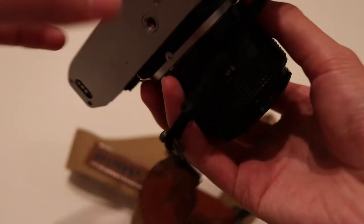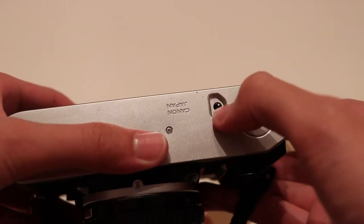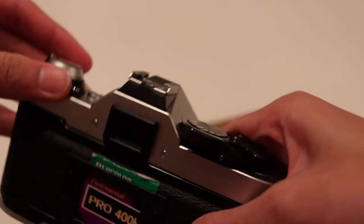The first thing you have to do is just press this button real quick. This button will allow you to begin unwinding your film.